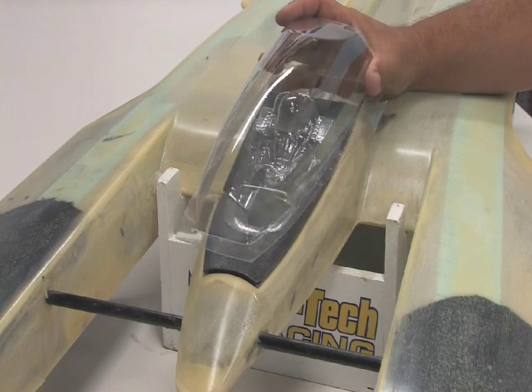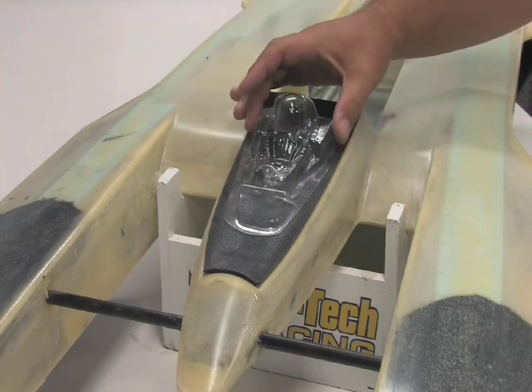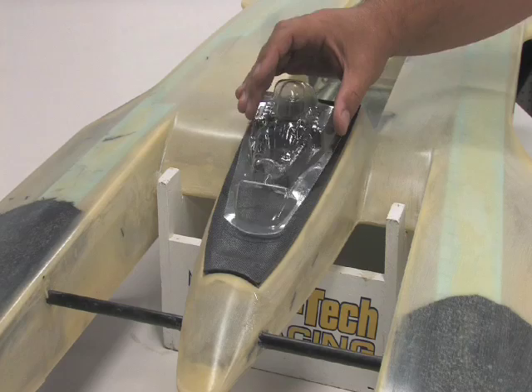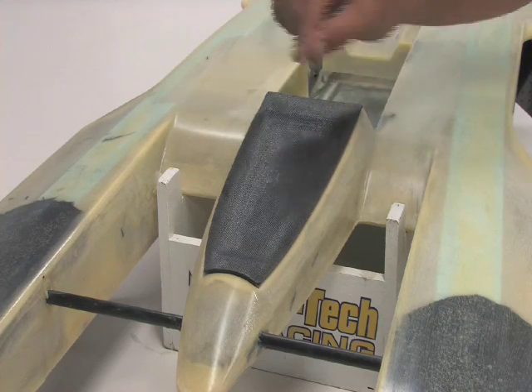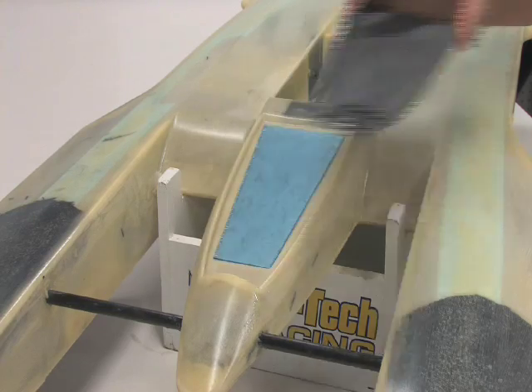Here's the canopy that you're going to cut. There's your Lexan driver that you need to epoxy in and paint from the underside. Here's the cockpit tray, and I would put a piece of foam just behind it to help with flotation so you don't lose it.